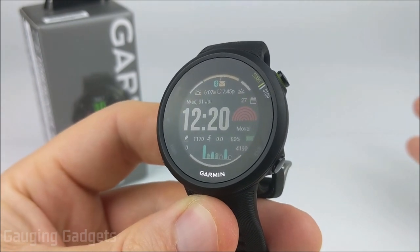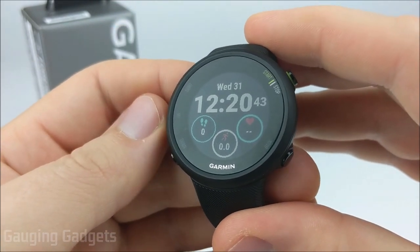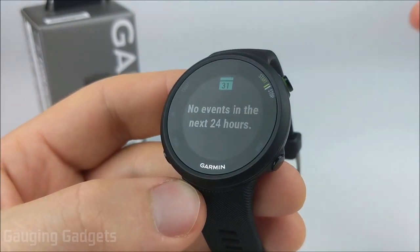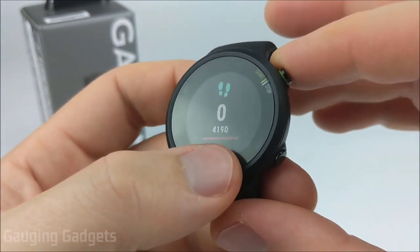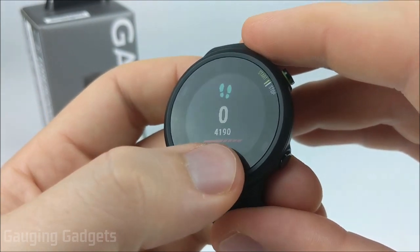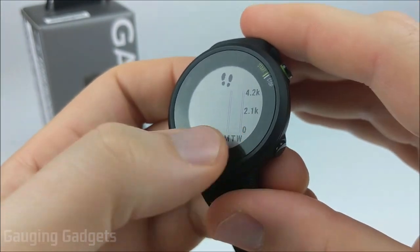Now let's get into the widgets. A widget is a screen on the watch that just shows information. From the watch face, use the up or down button to navigate widgets. The first is the calendar widget — when you sync your watch to your phone, it pulls over calendar information and reminders. Next is the step widget, which shows the move bar: the first big line is one hour, the watch vibrates to remind you to move, and every small line after that is 15 minutes, up to two hours. The longer you've been sitting, the more movement is required to clear those bars.